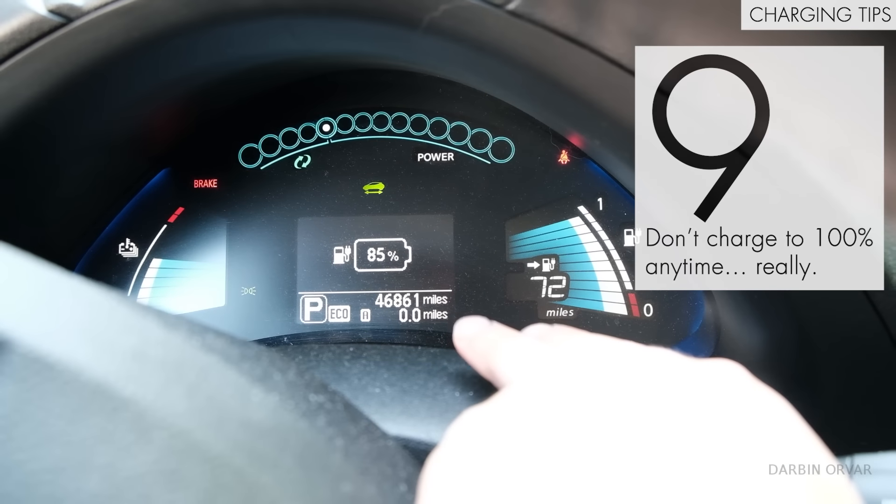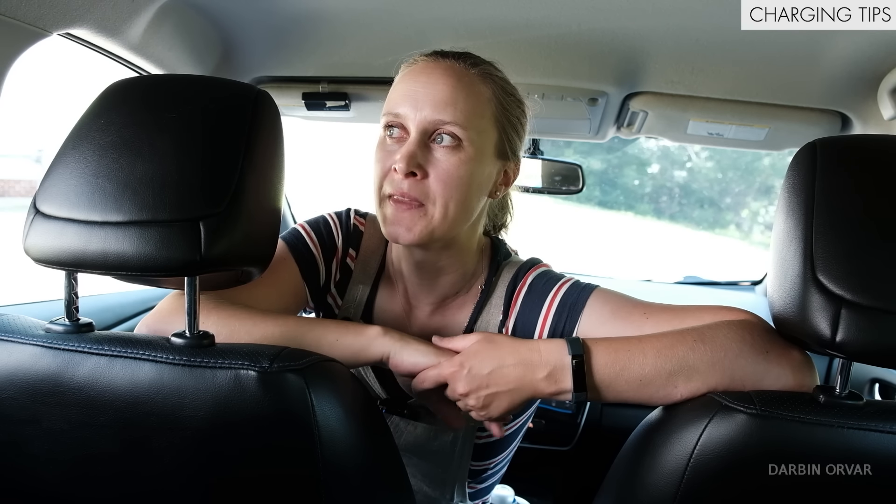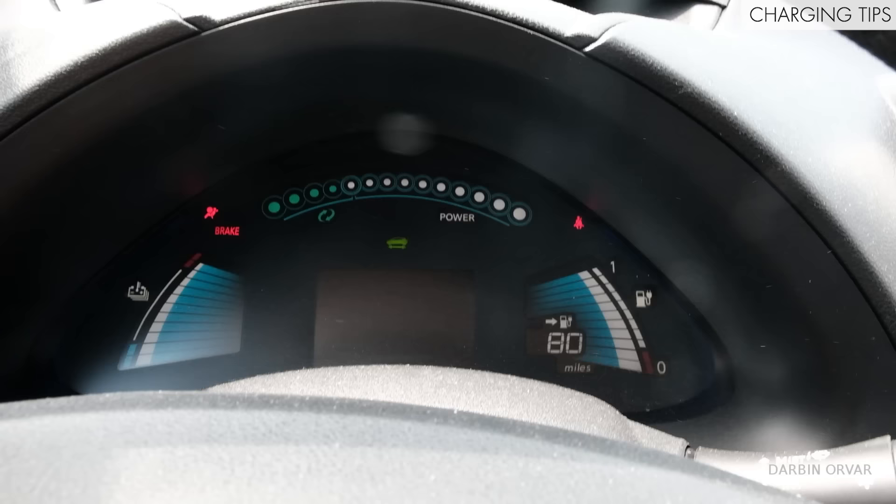Currently I'm charged to 85 percent — that's the range we're trying to stay at when charging, unless we're planning to go somewhere a bit further. You really want to try not to charge your car to 100 percent all the time; the battery doesn't really like that, especially if it's sitting around for some time. Ideally, charge to about 85 percent. On some cars, like Teslas, you can set the charge limit through the car or the app, so you don't even have to think about it.